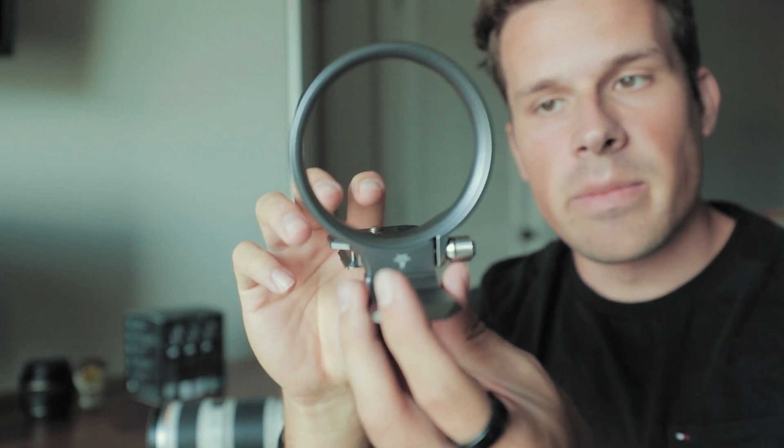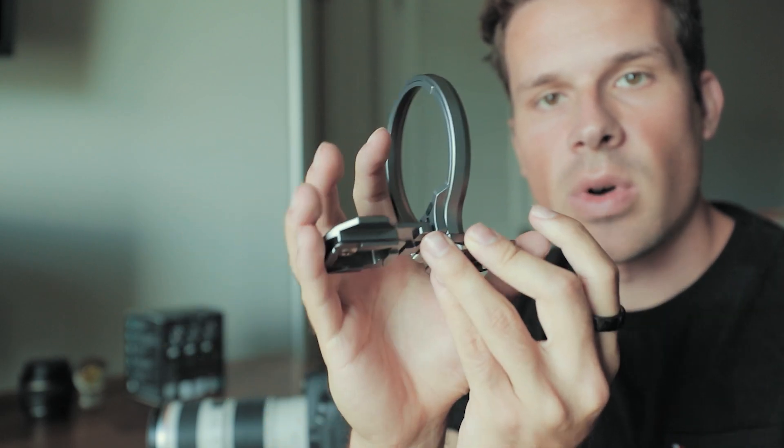I've also been trying this on the Ronin, which is amazing. It does throw off your balance a bit, but if you want to quickly go between horizontal and vertical in a gimbal situation, this is definitely what you're going to want to use.